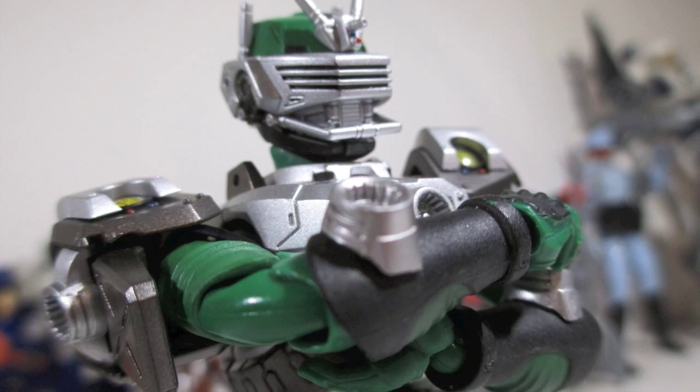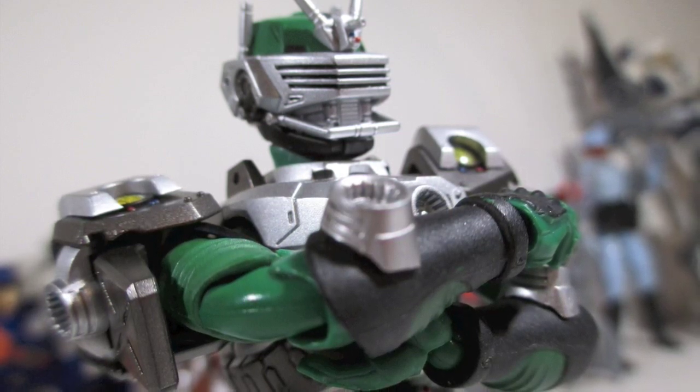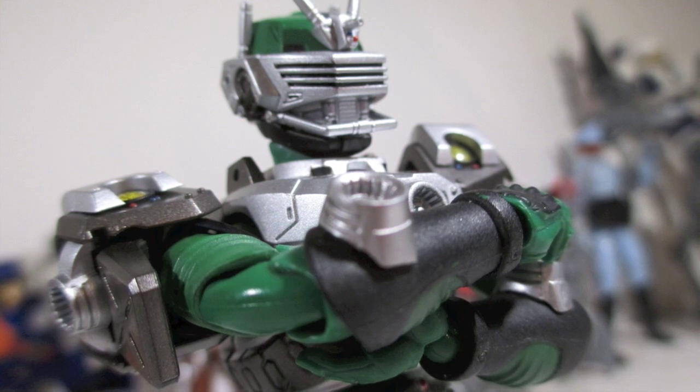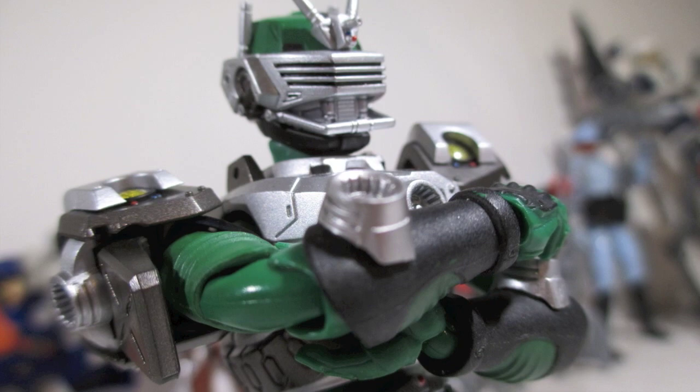What's up my ninjas, I'm Strident, and I'm back with another action figure review. It's kind of late so pardon my voice, but we're reviewing Kamen Rider Zolda from Kamen Rider Dragon Knight, or Kamen Rider Ryuki if you've seen the Japanese version.